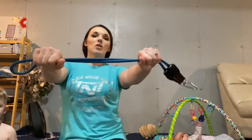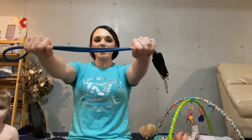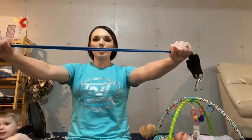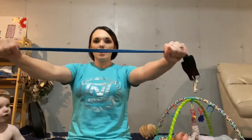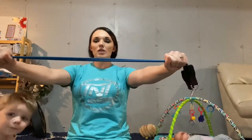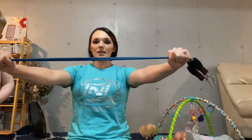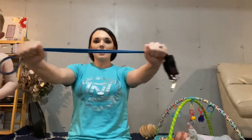The first one: hold them out in front of you at shoulder width, elbows just slightly bent so they're not locked out. You're going to pull open as far as you can — make sure you're not going super fast. We're going to do eight of these.